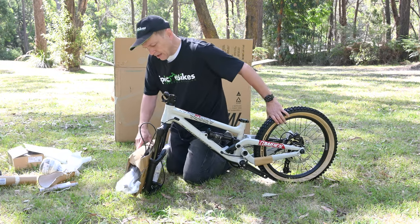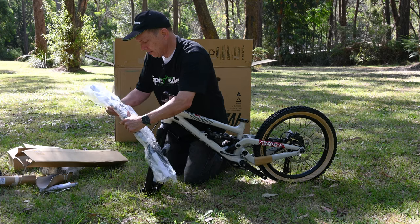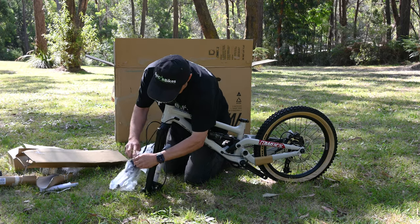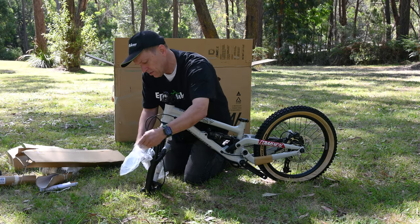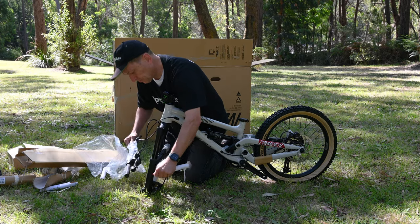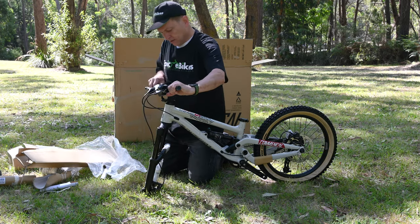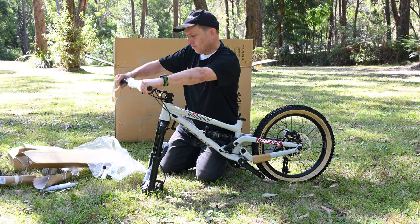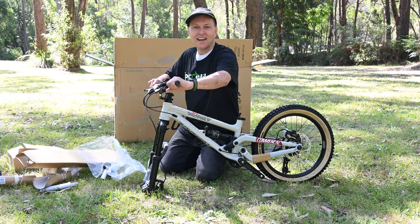Let's get these bars out — they're nicely taped up. Get them out so we can see them. Get this plastic off. You can see the grips there. Start to get a feel for how cool those bars are going to be. We'll get them on in a minute and come back and go over the bike so you can have a look at all the goodies.